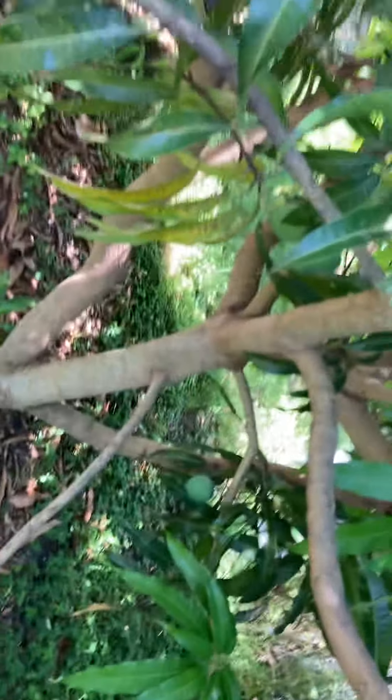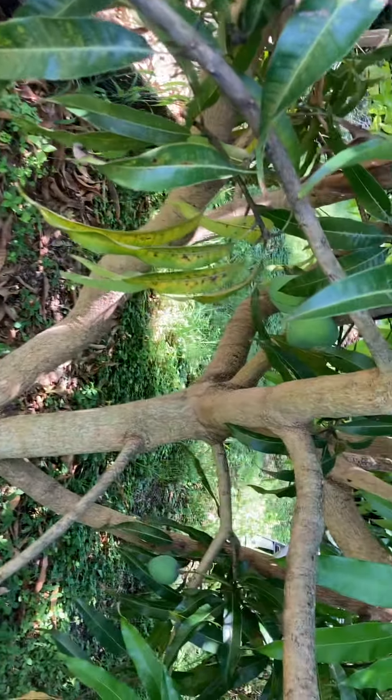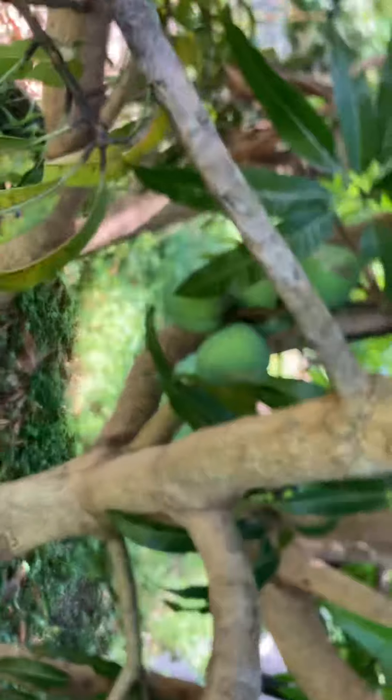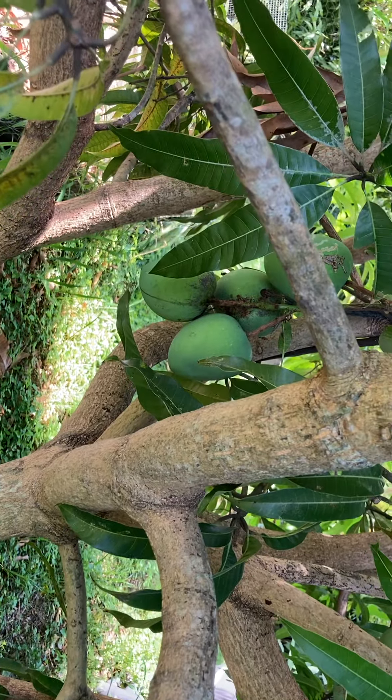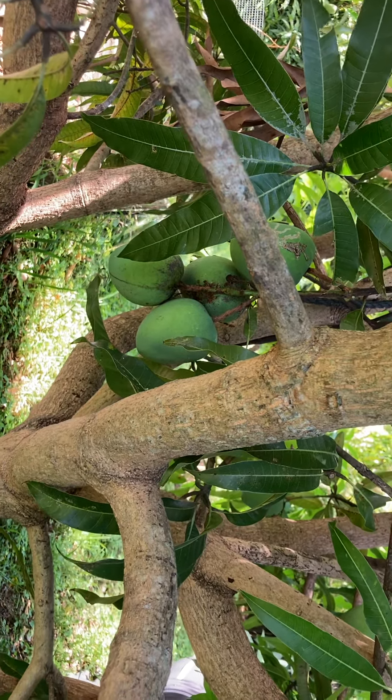My recommendation to you is if you want to grow mangoes in South Florida, pick a variety other than Alfonso. That's all I've got for you today. Thanks for watching. Please give us a like and subscribe. Sooner or later, I'll start talking about bees again.